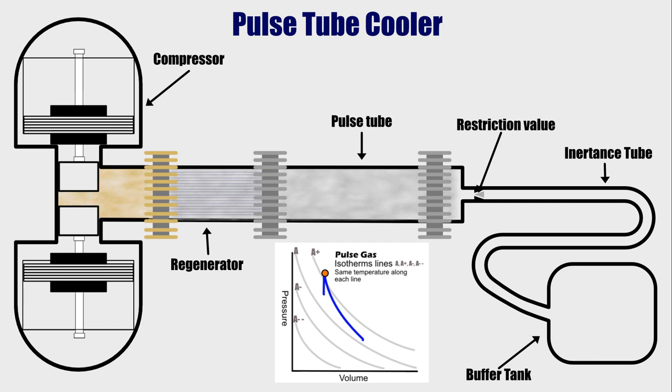The pressure will still be above ambient pressure by a lot, while the temperature will be closer to ambient temperature. In this state, the pulse gas then enters the regenerator. The function of the regenerator is to absorb additional heat from the high-pressure pulse gas as it flows to the pulse tube. Unlike the heat exchanger in the compression chamber, the regenerator can only absorb a very limited amount of heat from the high-pressure pulse gas flowing through it. But this is enough to drop the temperature to ambient. In this state, the high-pressure pulse gas now enters the pulse tube at ambient temperature.